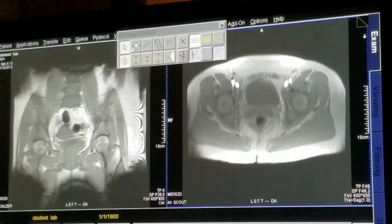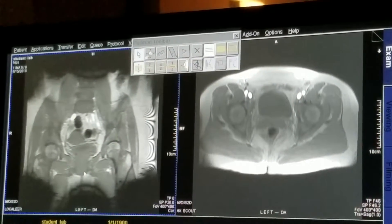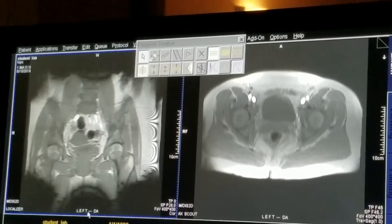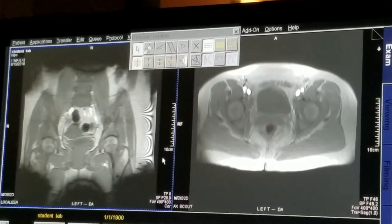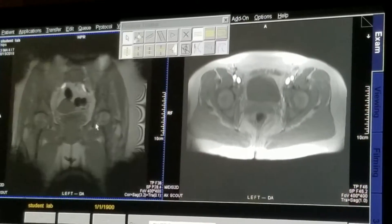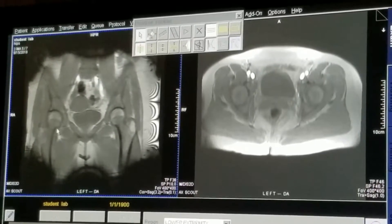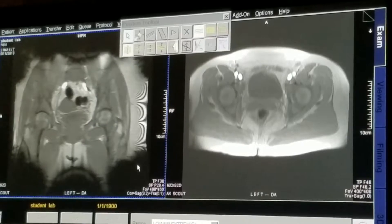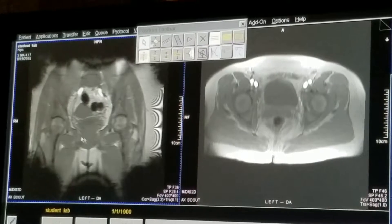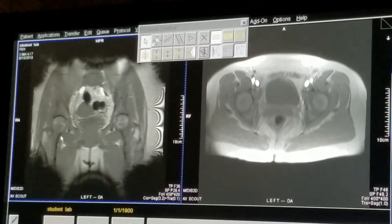On the coronal image, those stripes on the sides are from field inhomogeneities. Gradient echo images are super susceptible to field inhomogeneities, and on an ultra-short-bore scanner, anything above, below, or side-to-side of isocenter is going to be really distorted, as evidenced by all of these. Here you can see a pretty good coronal where you're seeing both femoral necks and both femoral heads at the same time — everything looks pretty decent.